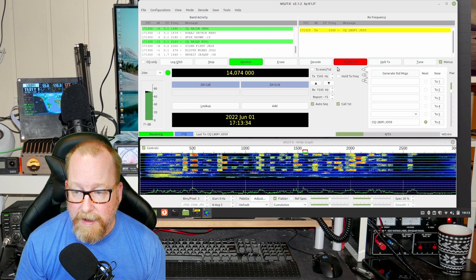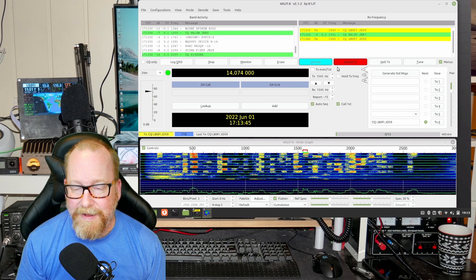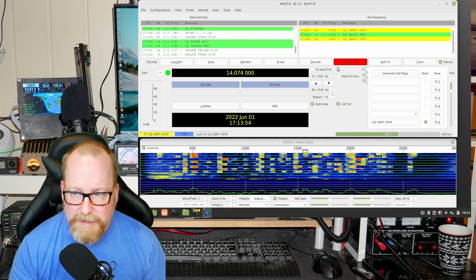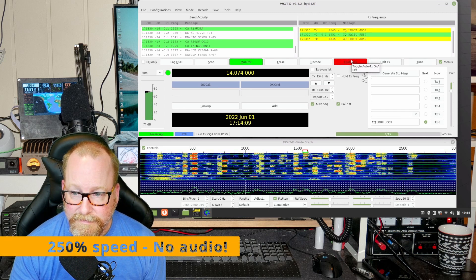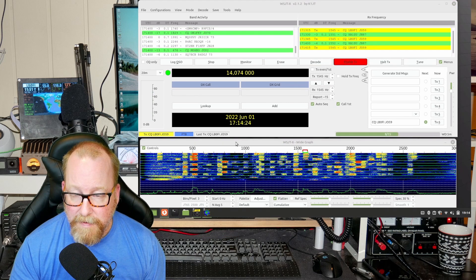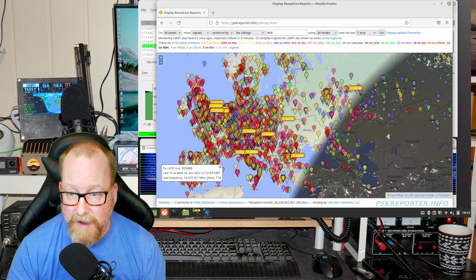I do have the QDX waiting to be built — there's going to be a little video about that soon. I'm not going to show a build video because it's actually my first kit I've ever built, so that's a little bit scary. Let's fire up Firefox here and see — and as you can see, two and a half watts of FT8 works. I'm spotted up on juliaoscar59, so I think we can say this config works.